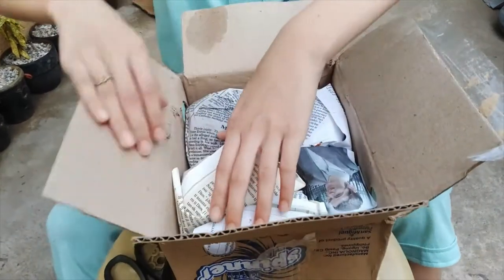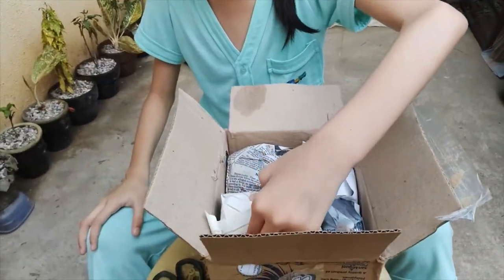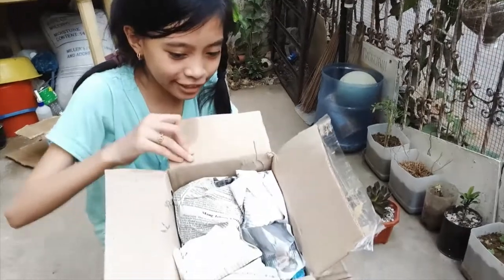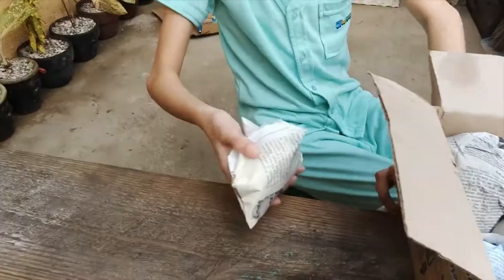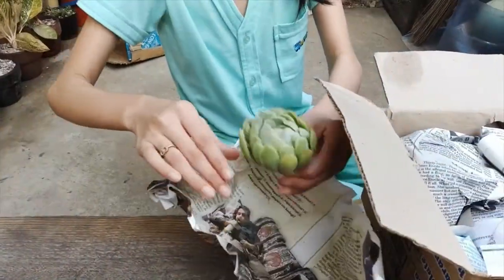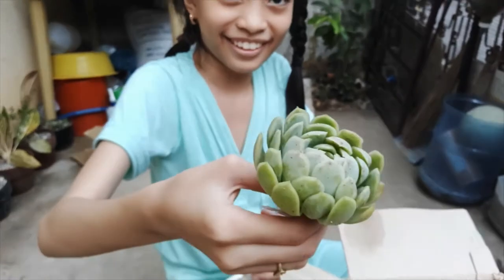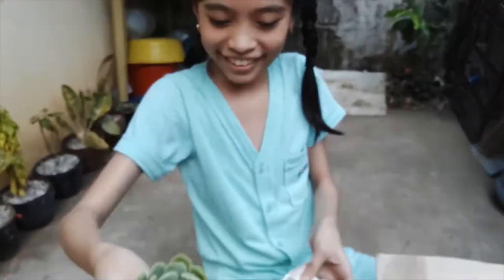It's really sweet — so yeah, these succulents are my mom's collection. Guys, look how beautiful! They're still wrapped in newspaper.